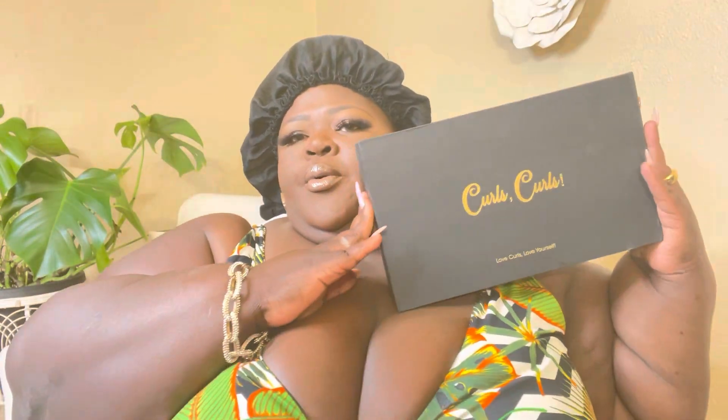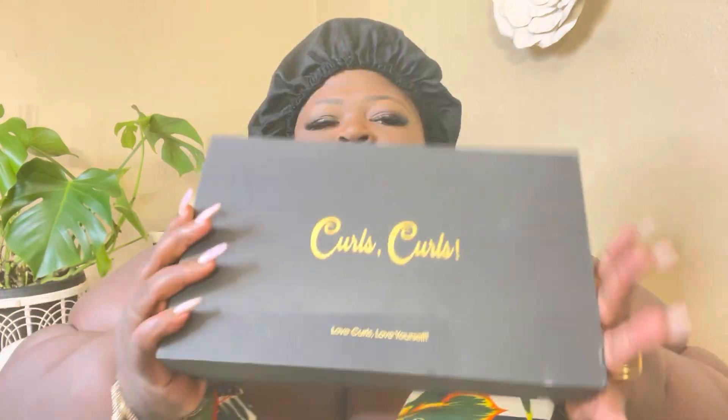Hey doll, welcome. So today I was sent a cute unit over by Curls and Curls — shout out to a new seat. I was sent over this unit by Curls and Curls and it's actually a 3C 4A unit with ginger highlights.